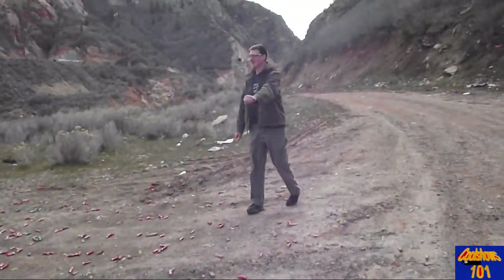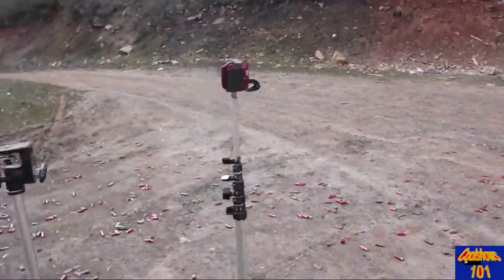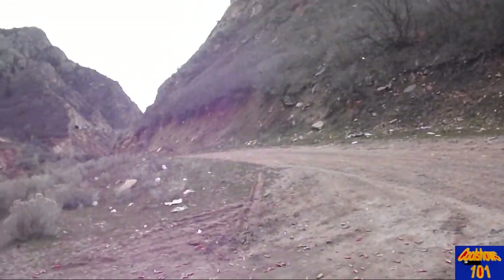Hey guys, I'm here at a rifle shooting range with my friend Chris. We are going to be shooting off guns today. I've got three tripods, three cameras — we'll set up angles and get all sorts of crazy stuff. Enjoy.